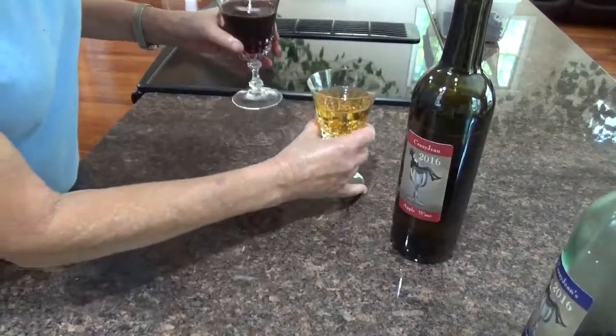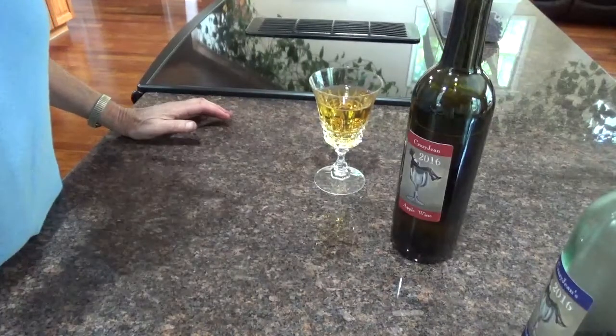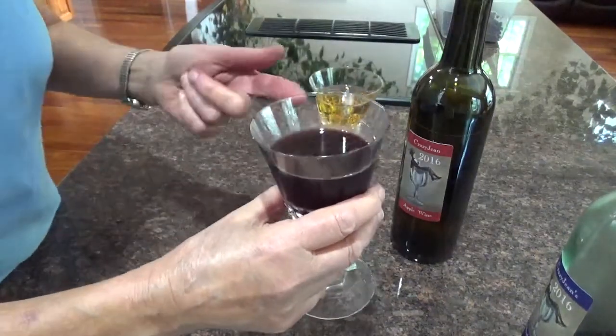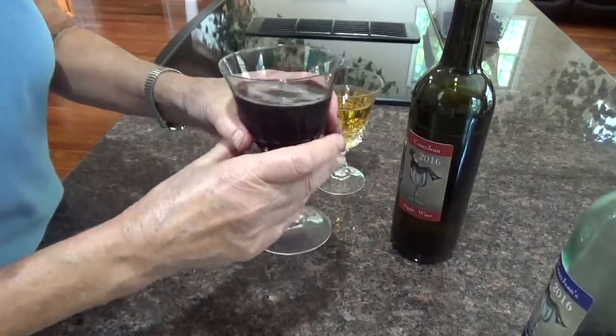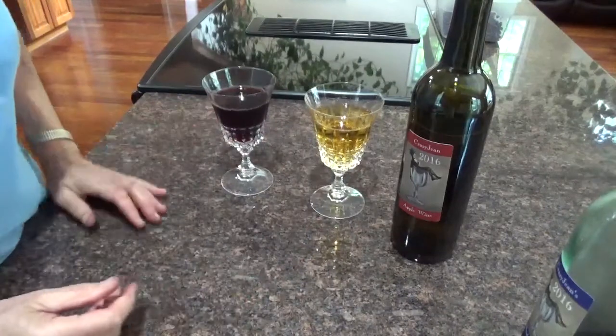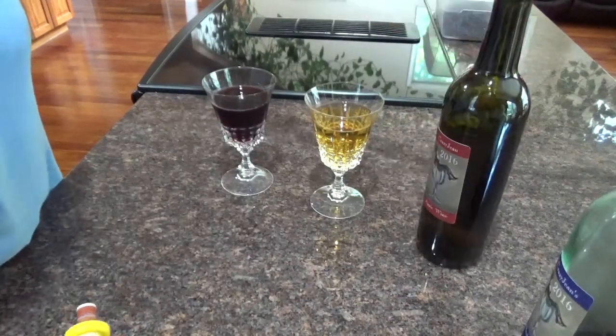This one is a year old, and this one I think is two years old now — gorgeous too. You could put that on ice cream, it's so delicious. Those are the two I've got left, but these wines are so easy to make and they just get better with age.